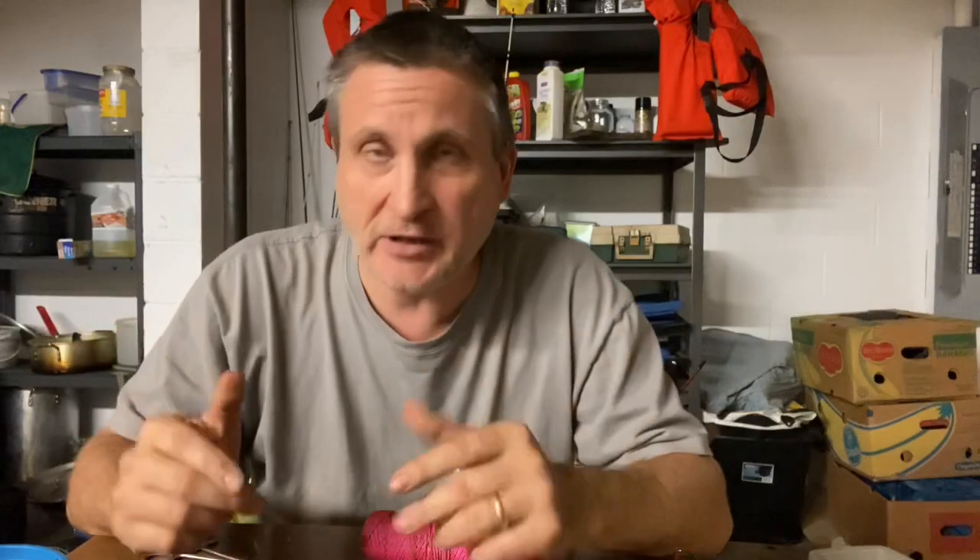Hey folks, welcome to this episode of Creaking with Catfish Kyle. I wanted to take an opportunity just to give you an idea of how I do my setups, how I do my limb lines. There's a lot of different ways you can do this. There are people who do it better than I do. This is just what works for me.